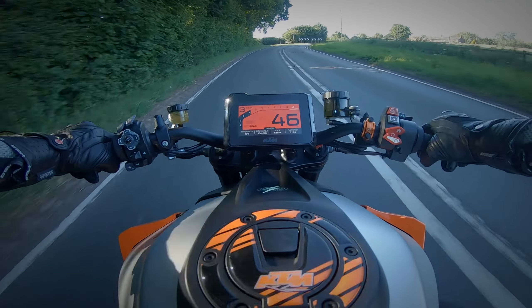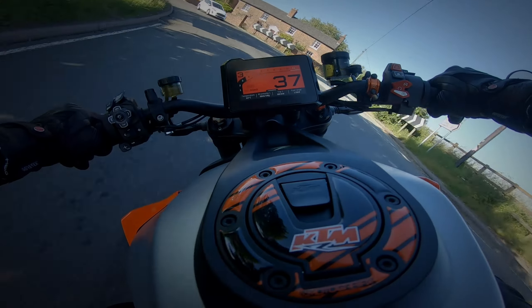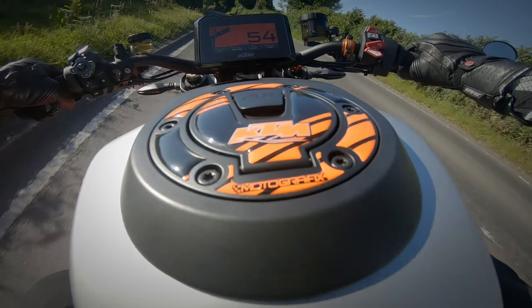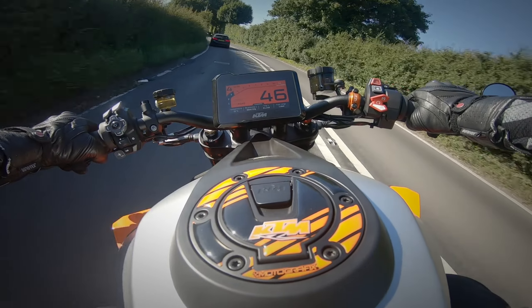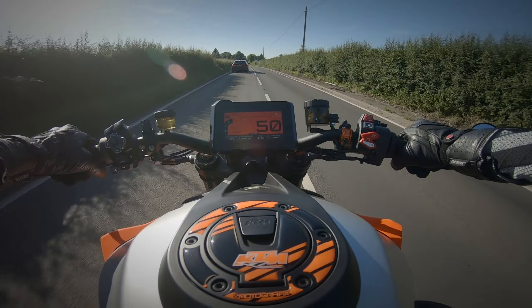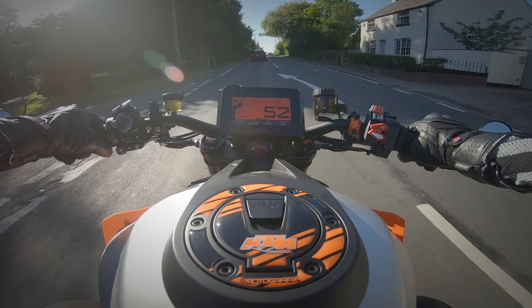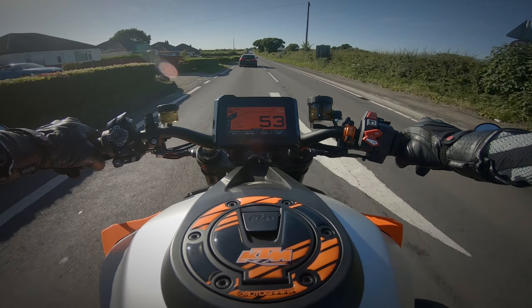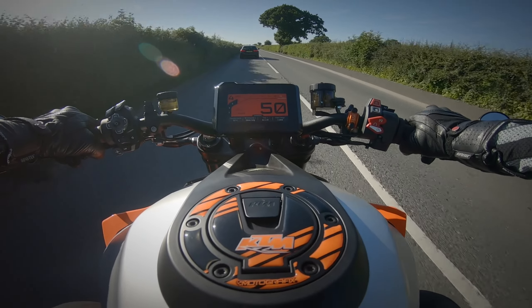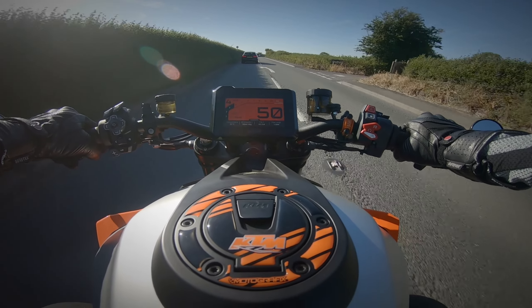I'm absolutely loving it. Look at the way this thing corners — it just does not care. I'm going around corners so much quicker than I could before. The confidence in the bike is incredible, and the Bridgestone S22 tires are absolutely amazing — I've ridden them in the wet, everywhere, and they're fantastic. Comfort-wise it's really nice too. I did a stint of about 150 miles and it's actually the comfiest bike compared to the Speed Triple, Street Triple, Panigale, and Ninja that I've had.